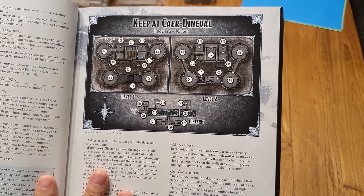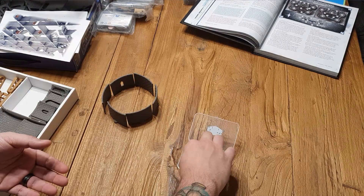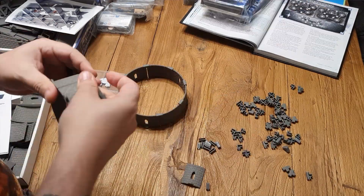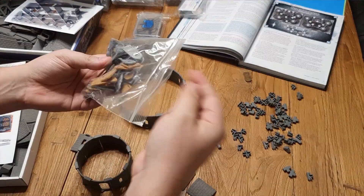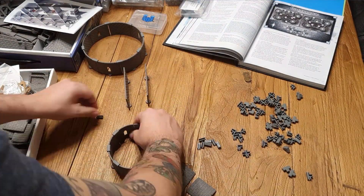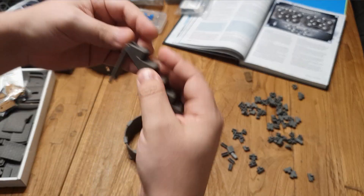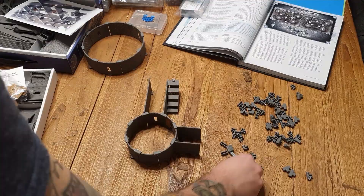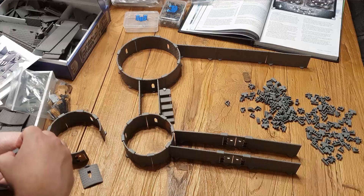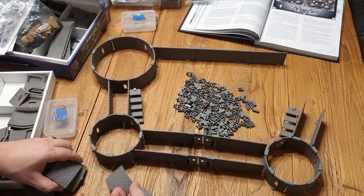Let's move on to the build. This is the Icewind Dale — Caer-Dineval Keep. I'm currently running the Icewind Dale campaign with my people here at Nat1Fun, so I figured why not build something they might eventually come up to. I started off with the larger of the two rings just to get a good size. The map is actually perfect for this build — the front pieces of the circular castle portions are smaller than the back, so it just worked out perfectly. I decided to spread out the small connector pieces; it was so much easier once I actually separated all the pieces used to connect the walls.